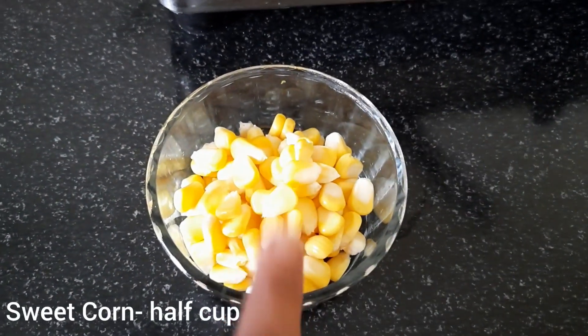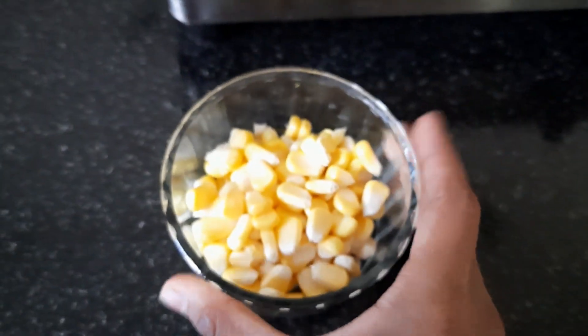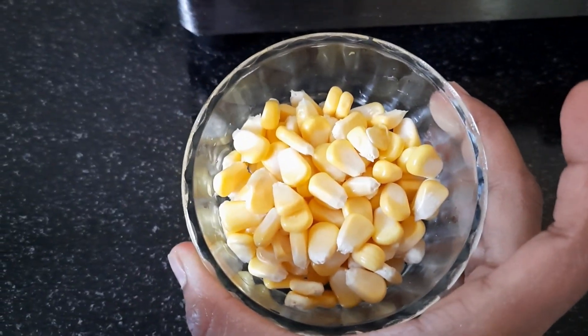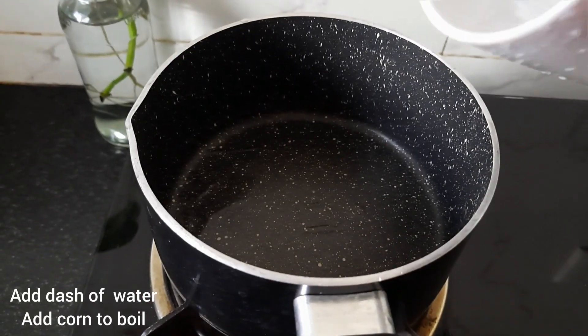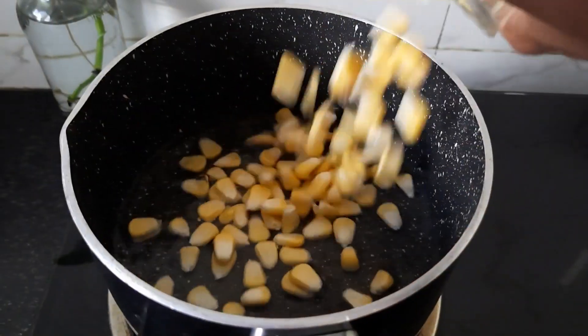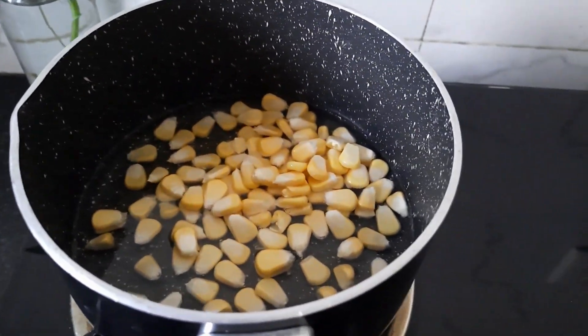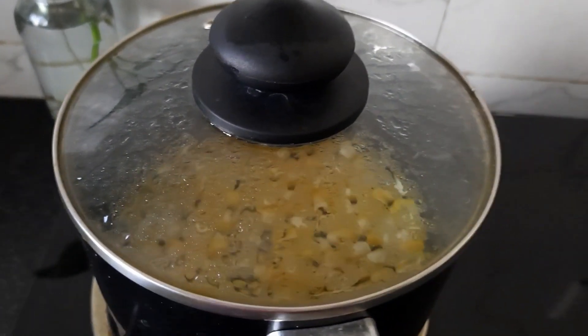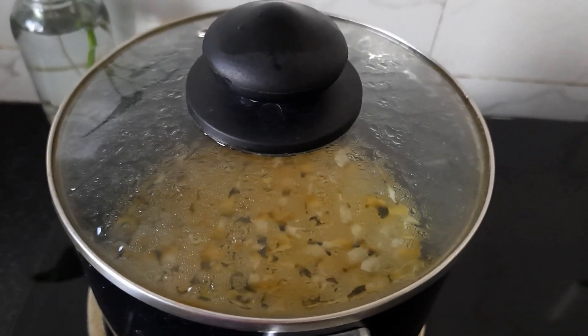First of all, I'm going to take half a cup of corn. If you want, you can use frozen corn. I'll boil it first and then I'll make it. I'll add some water here, then I'll add corn and leave it to boil. I have to boil it on high flame first and then on low flame. I'll boil it on low flame for 5 minutes.